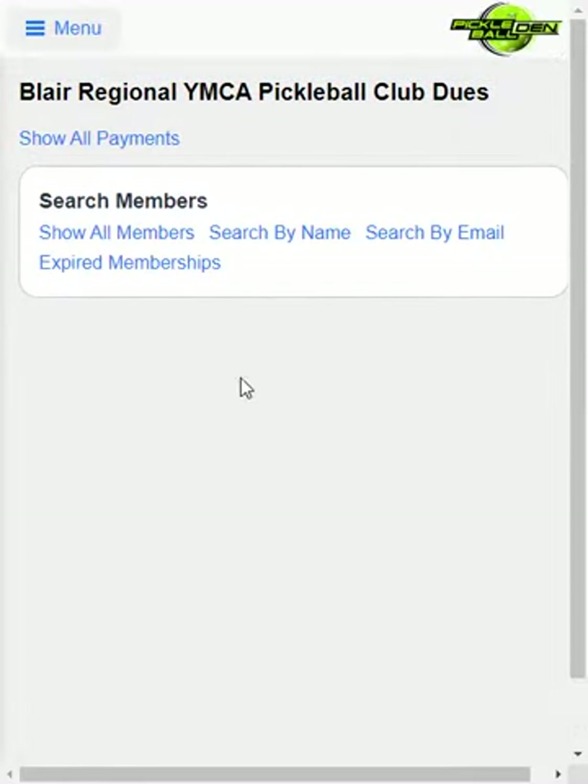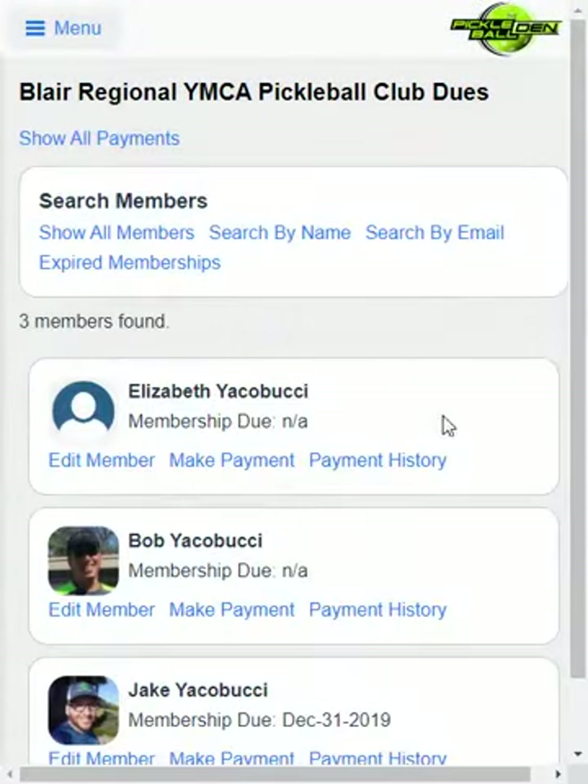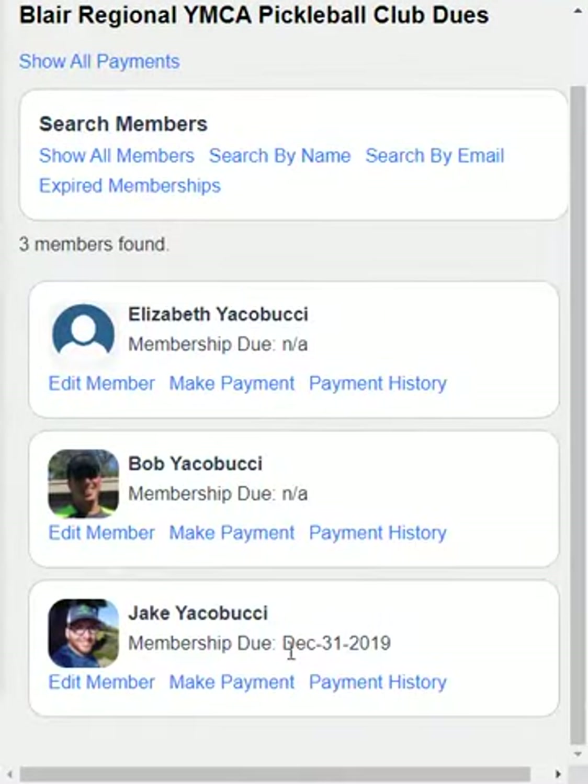In this section, this allows us to manage our membership dues. Since I'm accepting a payment on behalf of a player, the first thing I do is search by name, and I'm going to type the first couple letters of the name. We see a couple of Yakubuchis here, and we see that Jake has paid up until December 31st of 2019. So let's go with Jake — he's paid his 2020 dues and we want to process that.